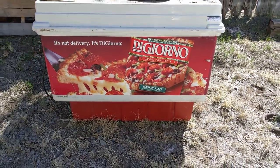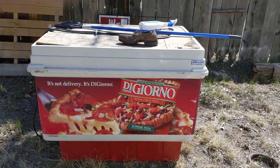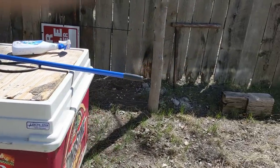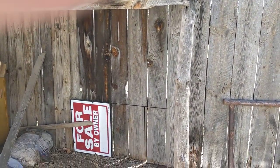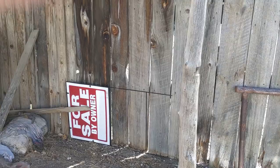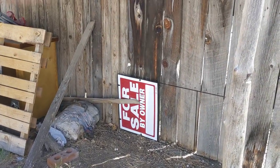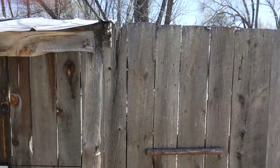It's just my old DiGiorno thing — it's a cooler of some type. But the good thing is somebody moved it out, and that gave me an idea: I can park my trike right under that. My trike will fit there. And that's the for-sale sign that was here when I bought it. Anyway, I've got my pallet and we're good.